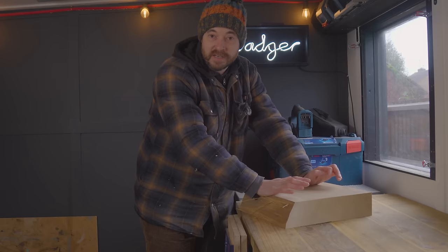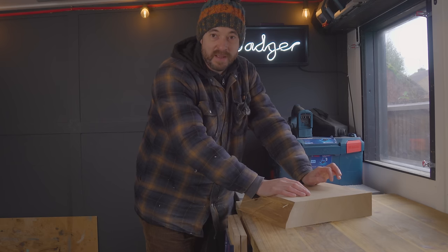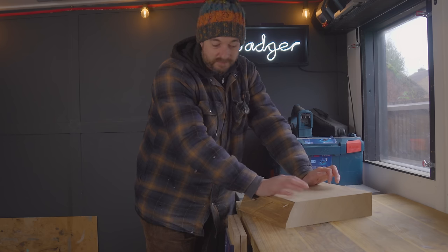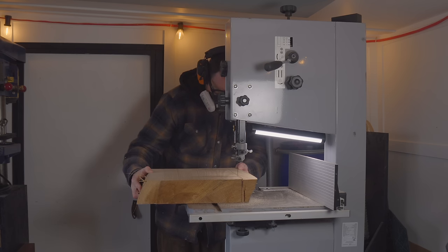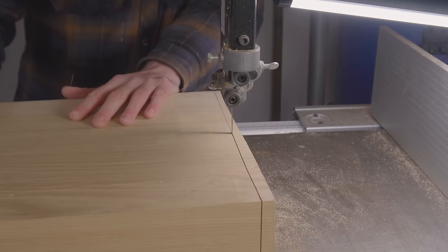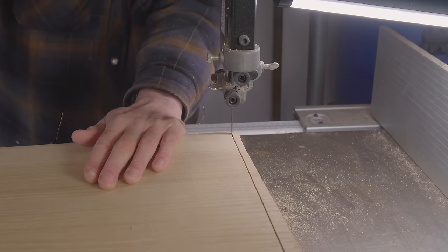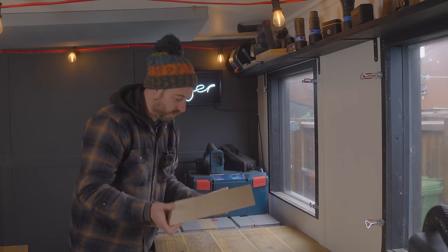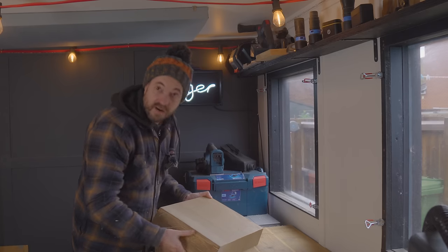I've still got rough edges where it's been sawn, so now I'm going to take it to the bandsaw and square it up. On three sides I'm going to leave one of the live edges. So there we go — roughly square on three sides with a nice live edge at the front.